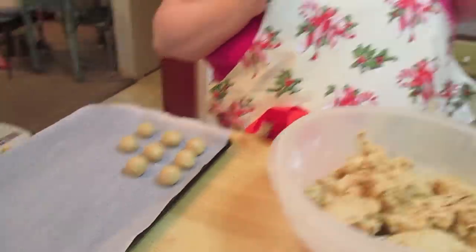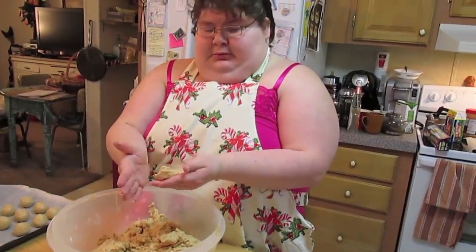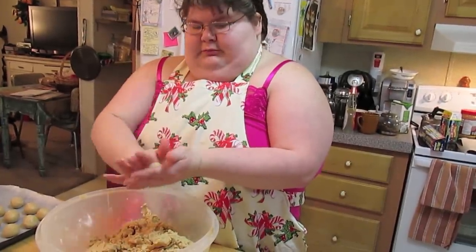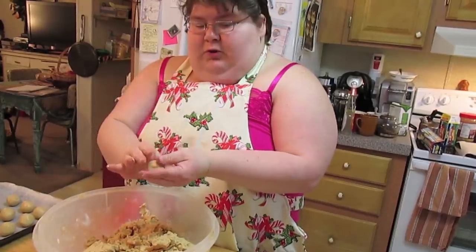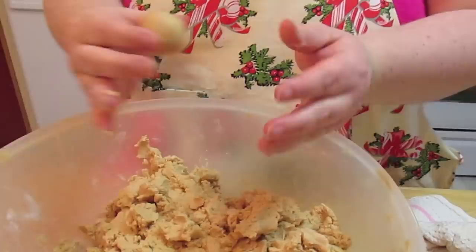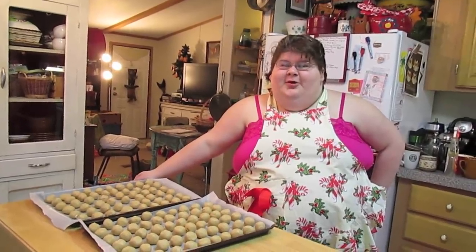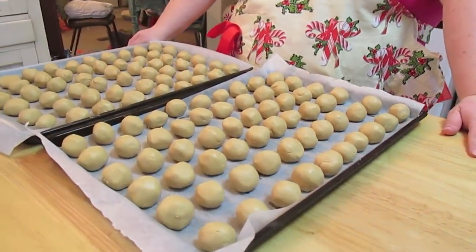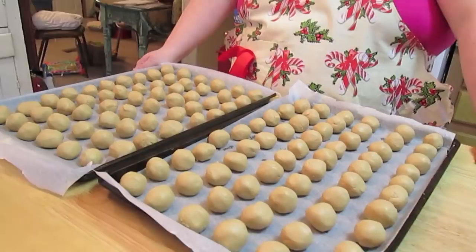Keep rolling, rolling, rolling — just pull off some dough, roll your ball about one inch. If you want them bigger, roll bigger; if you want them smaller, roll smaller. Each pan is holding 60 balls. I like to put mine in the refrigerator to chill — overnight if I can, but a good six or seven hours should be fine — then you're ready to dip in the melted chocolate.